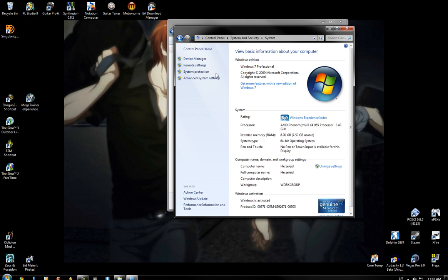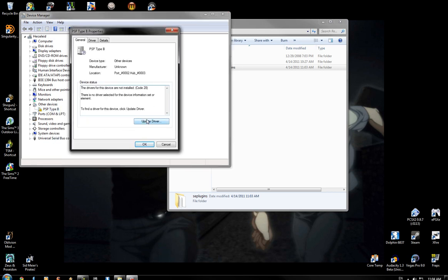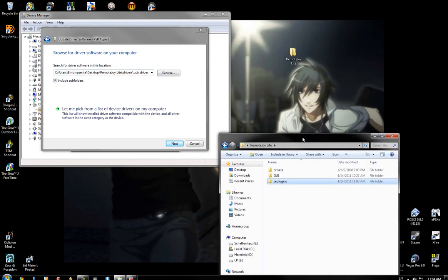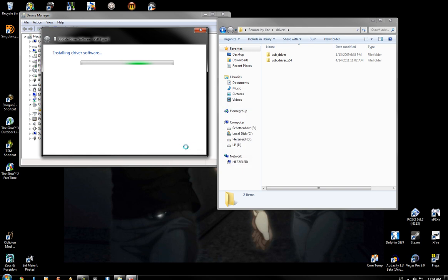Anyway, what you do: go to System Properties, go to your Device Manager, and we are going to manually install the drivers. You'll see it doesn't have a driver, and if we search automatically it's not going to find it. But I've got RemoteJoy on my desktop, so you go to Desktop RemoteJoy, go to the Drivers folder, then go to the USB Driver64 folder. It's going to warn you that it's not signed, and you can install it anyway.